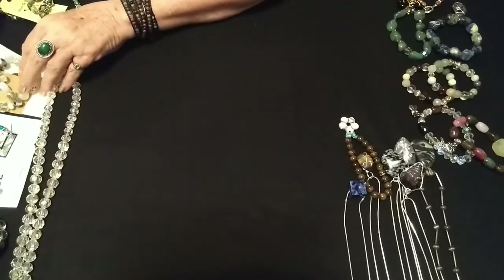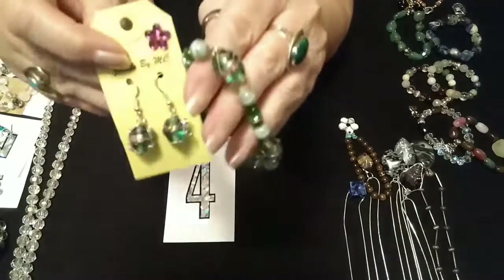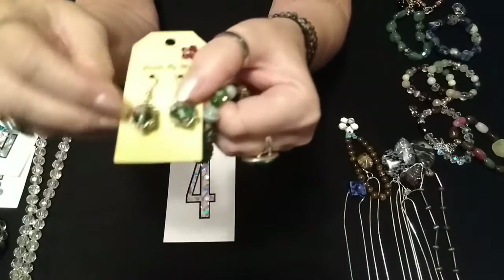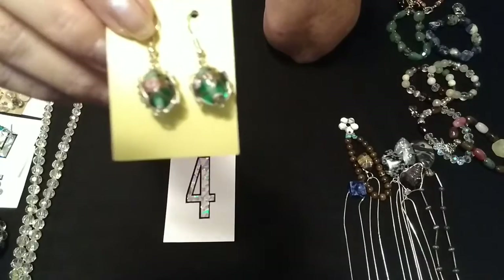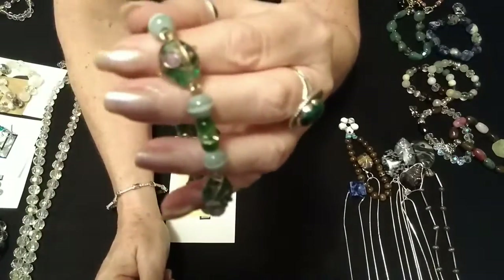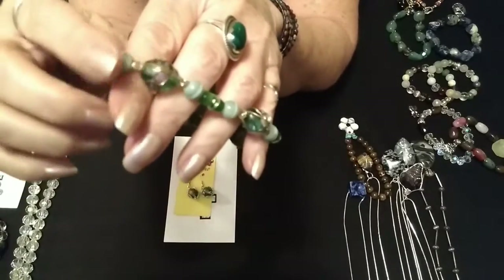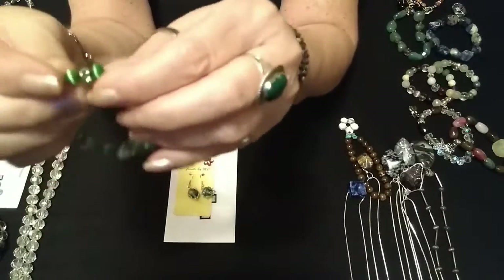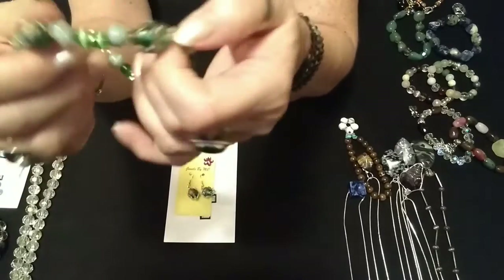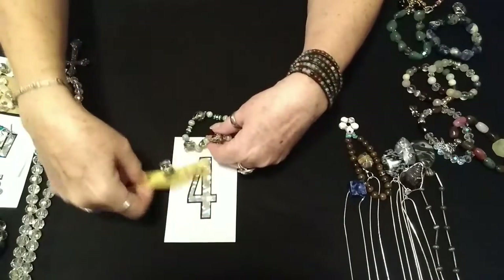Number four is earrings and a bracelet that I made. There are the earrings — they have like the lampwork and wire wrapping on them. The bracelet has the same beading with the lampwork and wire. They're faux cat's eye, not real cat's eye. And then you have some tiny cat's eye with a little rondelle. Number four is $4.